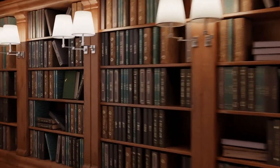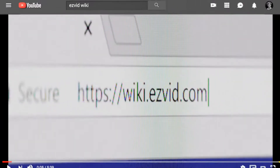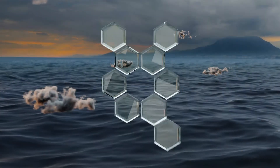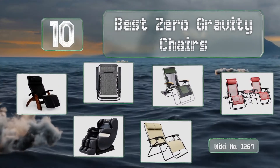wiki.easyvid.com. Search EasyVid Wiki before you decide. EasyVid presents the 10 best zero-gravity chairs. Let's get started with the list.